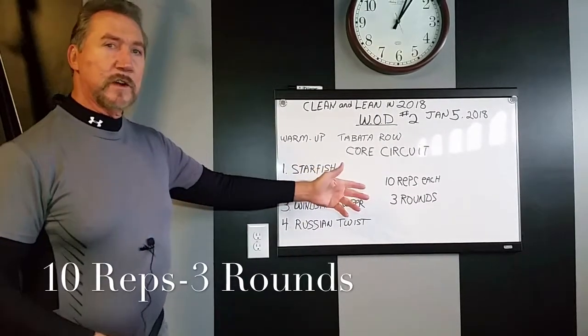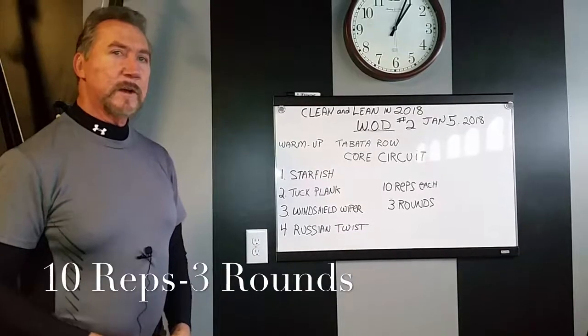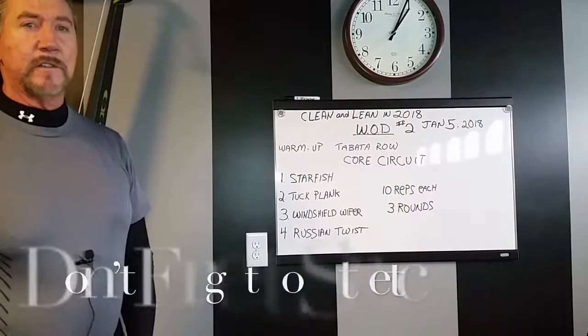You're going to rest about 30 seconds or whatever you need, then go back to round number two, same with round number three. When you're done with that, your workout's over. You should stretch after every workout as well.